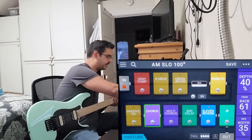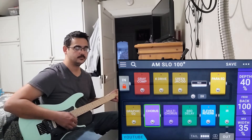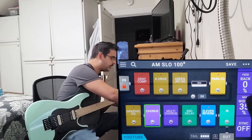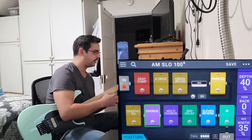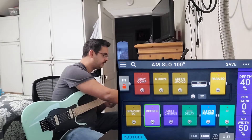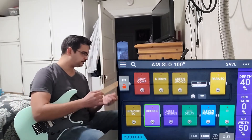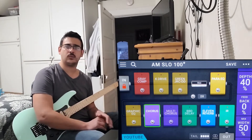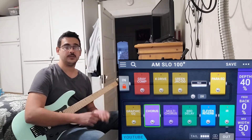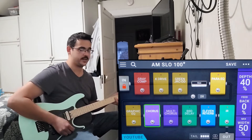If you don't know what the feedback does, it kind of creates a self-oscillating effect. I don't have much use for that so I leave it at zero. A weird quirk: you have to have the mix width at right around 50. I like to put it at 50 just to be right in the center. Even when you're running mono — which I always am, I never do stereo — it's a weird quirk in the HeadRush in how it handles signals. If you have it all the way to 100 or zero, you won't hear the effect, so be careful with that.